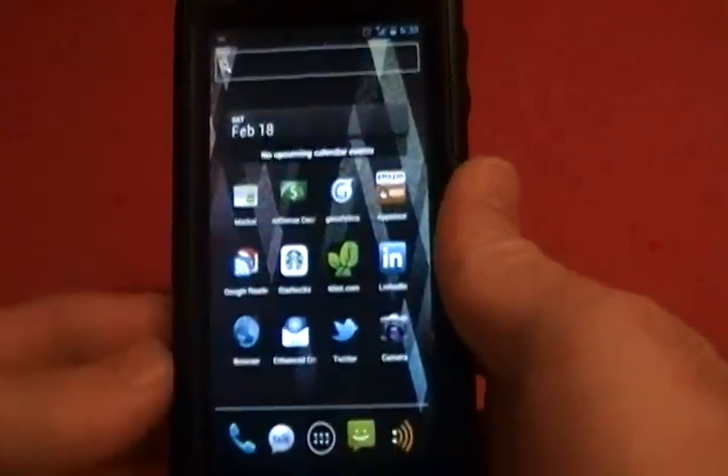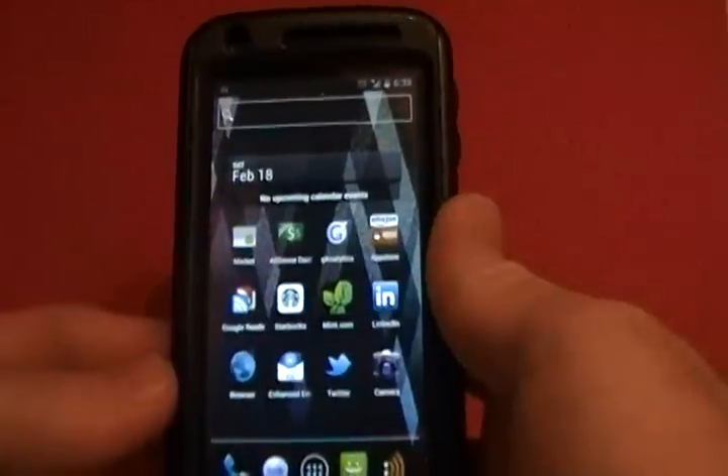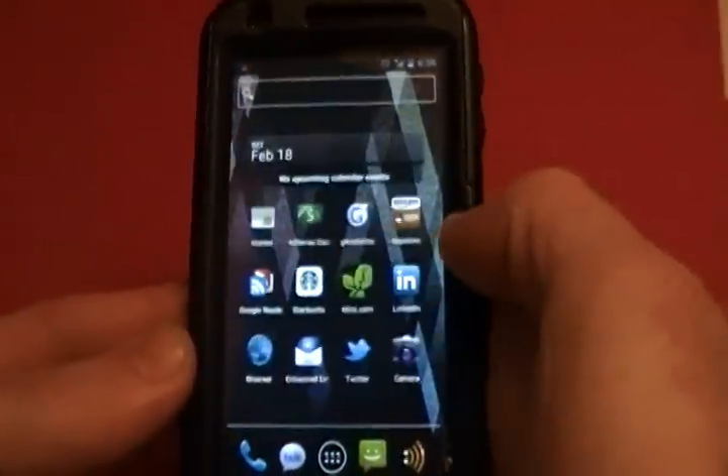All in all, great ROM. I can't wait until it gets a little further along. There are some things you'll notice once you have it installed that are just placeholders. But for the most part, it works great.